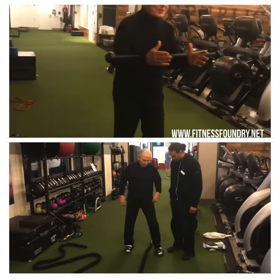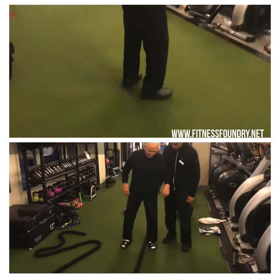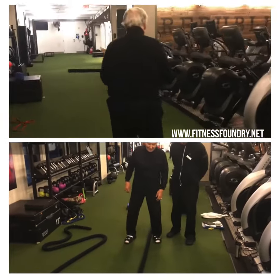Slowly turn around, Nick. Slowly turn around. Slowly walk back, my friend.